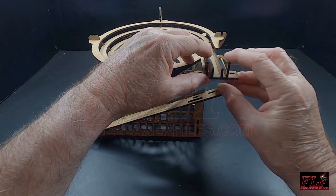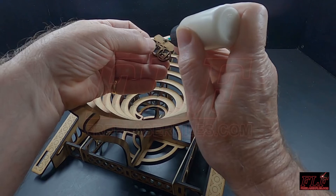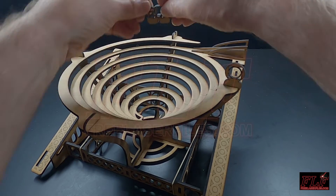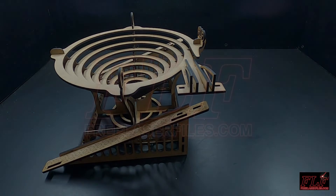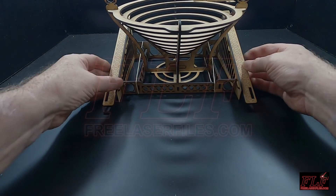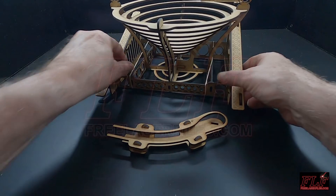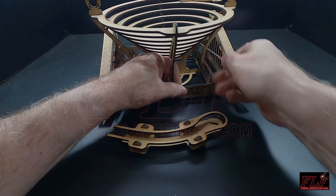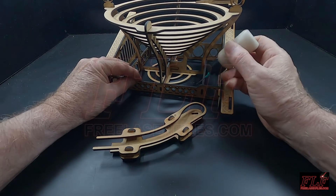Check that these pieces are square. The ball outfeed, assembled earlier, can now be attached to the frame. Remove the two rubber bands. Glue the outfeed in place on the frame as shown.